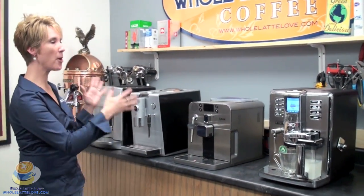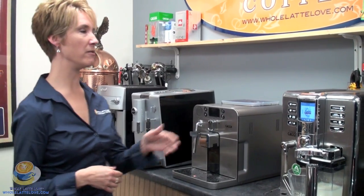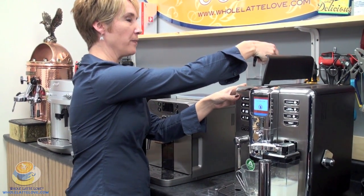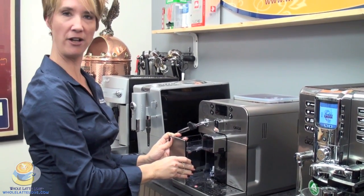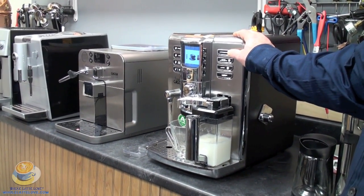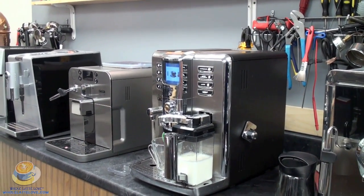Super automatics come in all different sizes and shapes. One of the things you want to do is look at your kitchen setup — what makes sense for counter space and room under the counter to fit the machine. They all have water reservoirs located in different parts of the machine; on this one it's on top, and on the smaller machine it pulls from the front. Mark's going to press the cappuccino button on one of our automatic machines. This is a one-stop machine that makes a drink from start to finish without moving the cup.